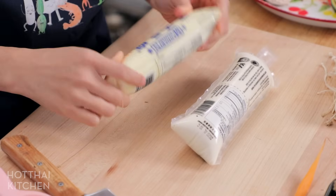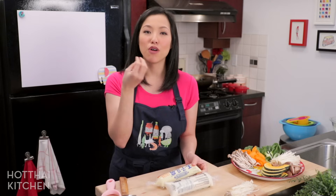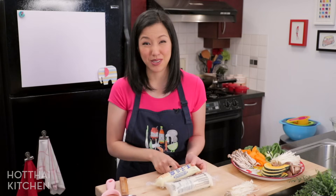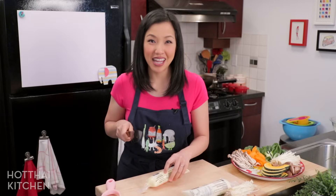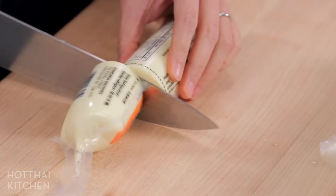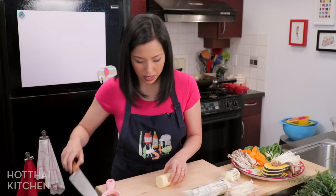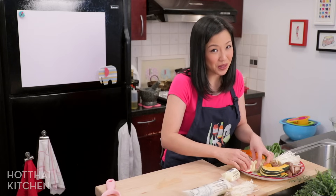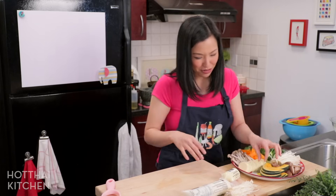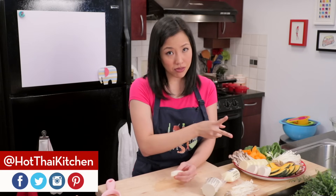For tofu you always want soft tofu — no firm tofu in hot pots. You want soft, silky, beautiful tofu. I have soft tofu that comes in a tube shape, and egg tofu, which is my personal favorite — it's actually made from eggs, not soybeans, but made to have the texture of tofu. To deal with tube tofu, cut at the dotted line, slice right through with a sharp knife to release it from the tube, then cut into about half-inch pieces. Watch those fingernails, ladies — they'll easily dig a chunk out of the tofu!